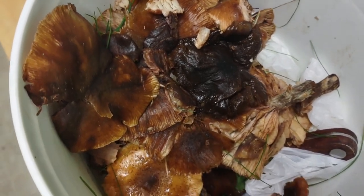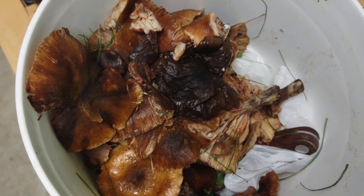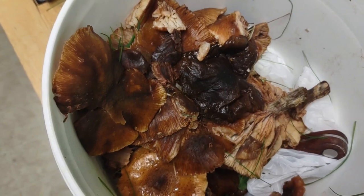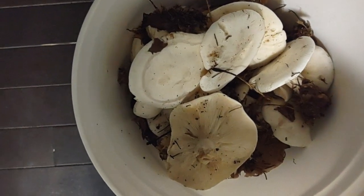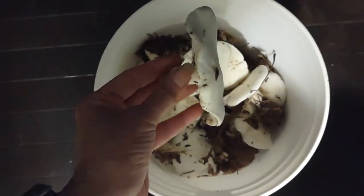I'll show you a set that isn't shiitake. If you could help me identify what the white ones are, please feel free to talk to me in the comment box below. Here are the mushrooms that I have — if anyone could help me identify them, I know there are programs and software where you can take a picture and it'll identify them.